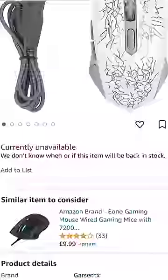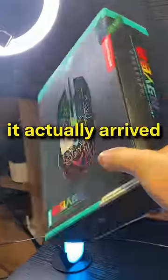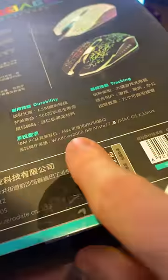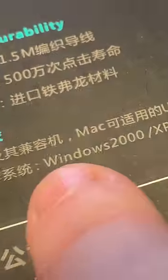A few months ago, I bought this gaming mouse for one penny on Amazon, and three months later, out of nowhere, it actually arrived. This is the Zero Date Super Game Player with a maximum 2400 DPI sensor, and it has RGB, so it has to be good. Apparently, it does not support Windows 10 or 11.